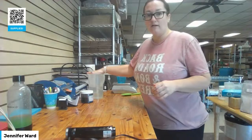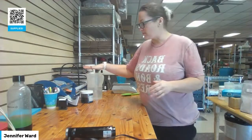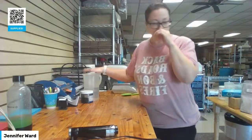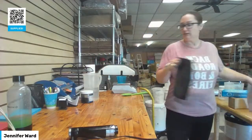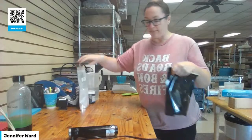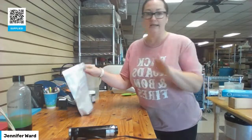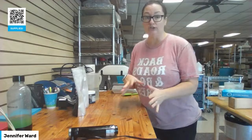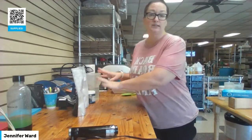I have my water back here for my stick blender. I have activated charcoal, pumice powder, and bentonite clay. I'm not going to add any of my other traditional additives — I'm just going to be using these products.